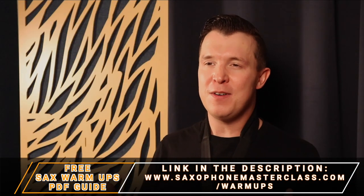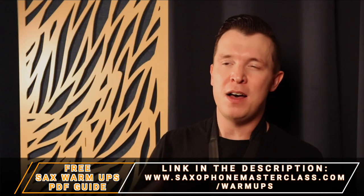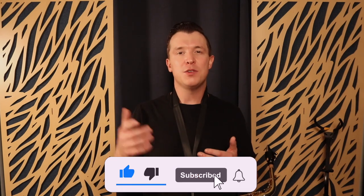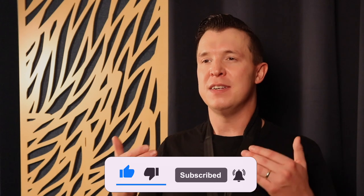I give you a lot of different ways to warm up using these different core principles inside my essential saxophone warm-ups guide, which you can get for free at saxophonemasterclass.com/warmups. If you have any questions, please let me know in the comments below and let me know what other lessons you'd like to see. Please like this video if you enjoyed it, subscribe for more weekly lessons, and click the notification bell so you know when I upload a new video. Until next time, happy playing.